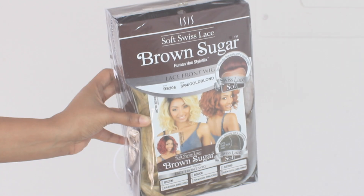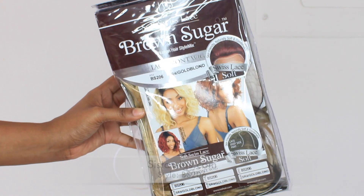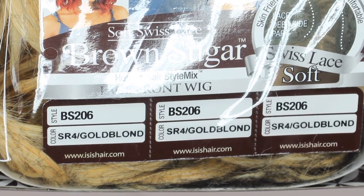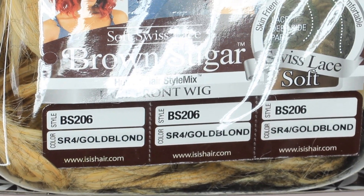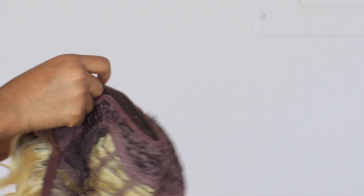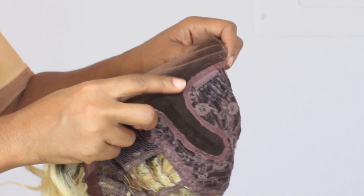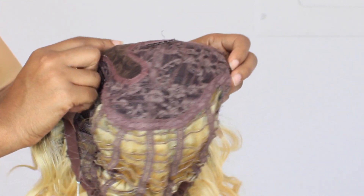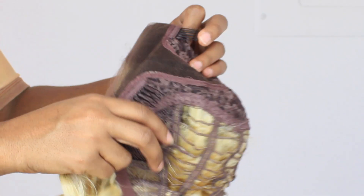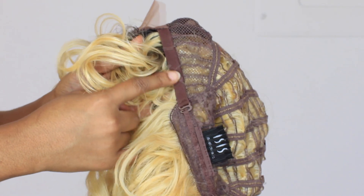This wig is from sisterwigs.com. It's by the Isis Brown Sugar collection, the style is BS206, and the color I have is SR4 slash gold blonde. It is a lace front wig with Swiss soft lace, which makes it feel more natural and comfortable around the hairline. I love that it has a really deep curved parting space, which helps it look more natural.